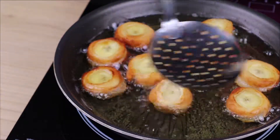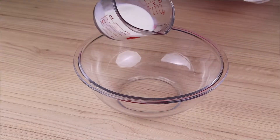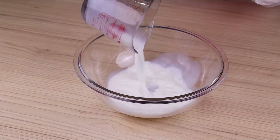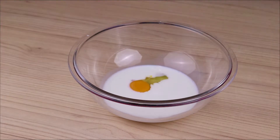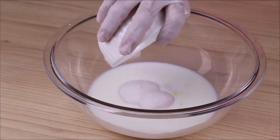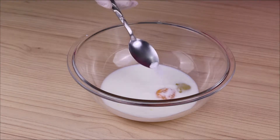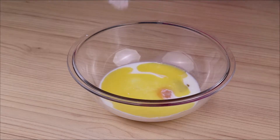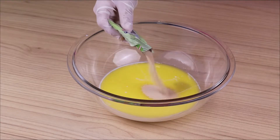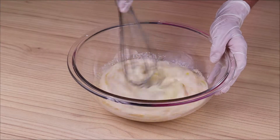Banana medallions — you won't want to stop eating this recipe! In a bowl I will add 150 milliliters of milk, one egg, two tablespoons of sugar, one tablespoon of salt, one tablespoon of melted butter, and 10 grams of biological yeast for bread. I will mix it very well.